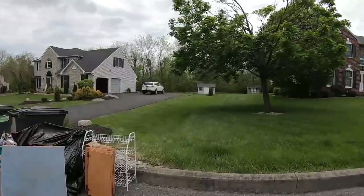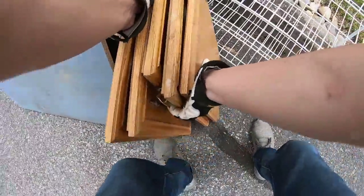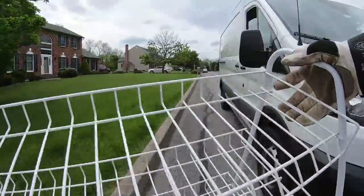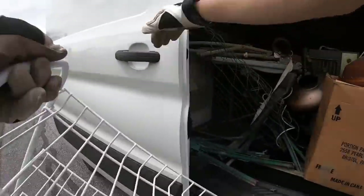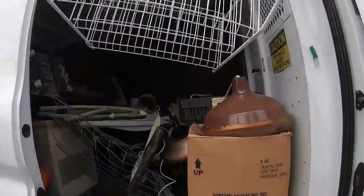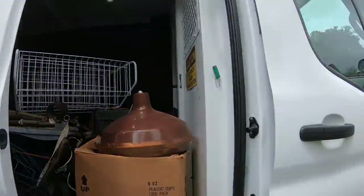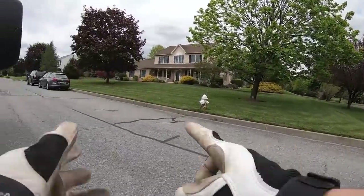Nicely mowed lawn, looks pretty nice. Cabinet drawers over there. This is actually a really good rack for something - I don't know what I'm going to use it for but I feel like I could use it for something. If I sold shoes on eBay, that would be perfect.